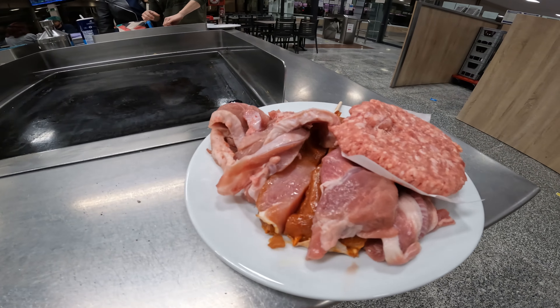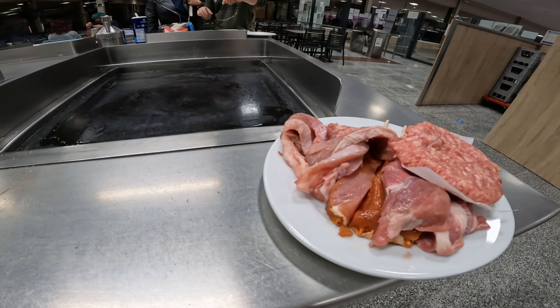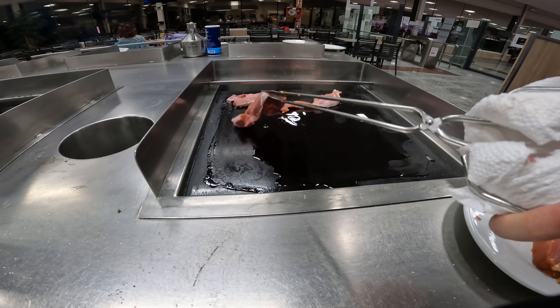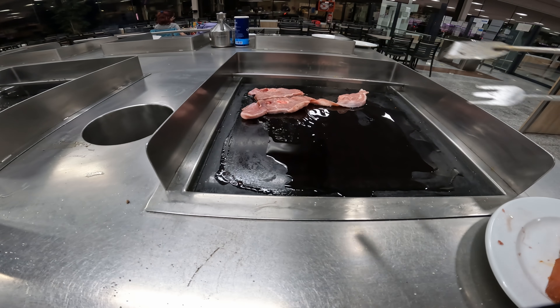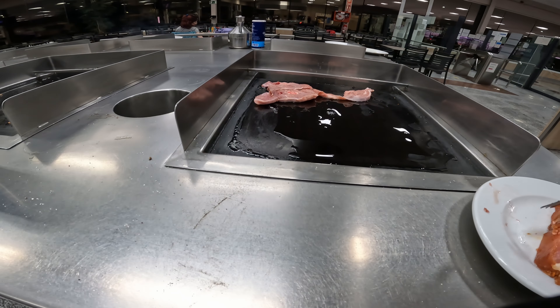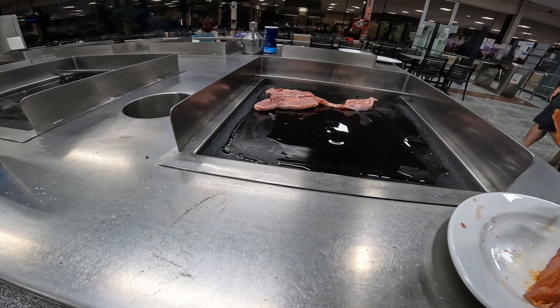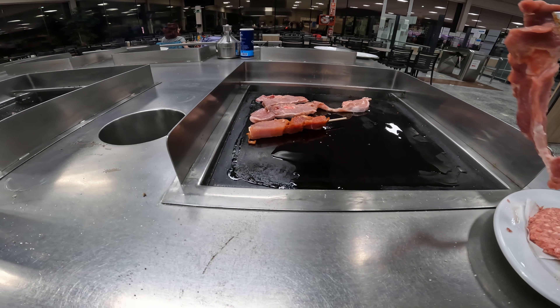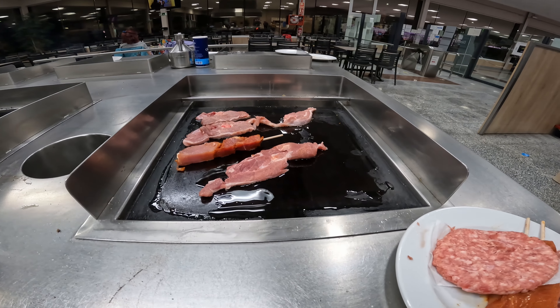To begin with, we had a choice between meats to grill and prepared duck. In my case I opted for the meat to grill, which I savored on the barbecue. Although it requires patience, we pour olive oil onto the griddle and place the meat on it one by one while it's hot. It's worth noting that you can eat as much meat as you want.